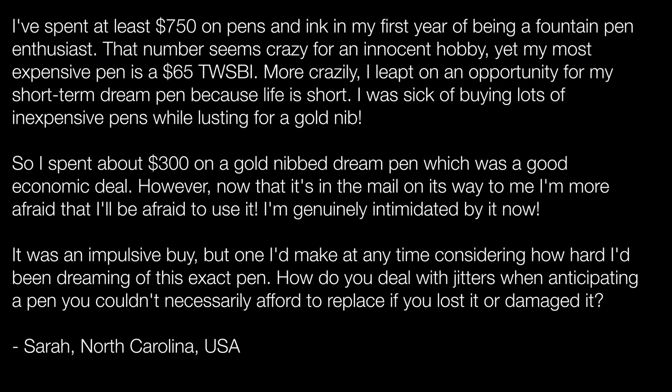The final question comes from Sarah in North Carolina, who says: I've spent at least $750 on pens and ink in my first year as an enthusiast. My most expensive pen is a $65 Twsbi. But I leapt on an opportunity for my dream pen — I spent about $300 on a gold-nibbed dream pen, which was a good economic deal. However, now that it's in the mail on its way to me, I'm more afraid I'll be afraid to use it. I'm genuinely intimidated by it. How do you deal with jitters when anticipating a pen you couldn't afford to replace if you lost or damaged it?